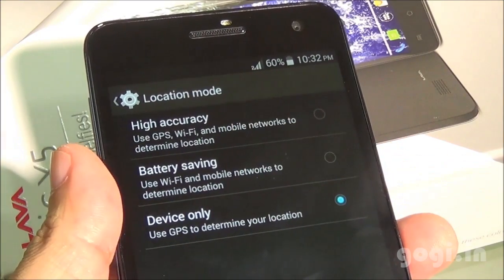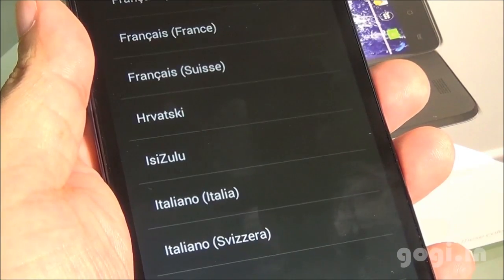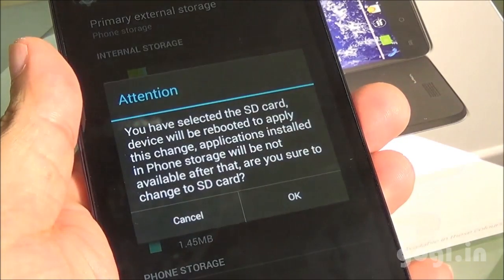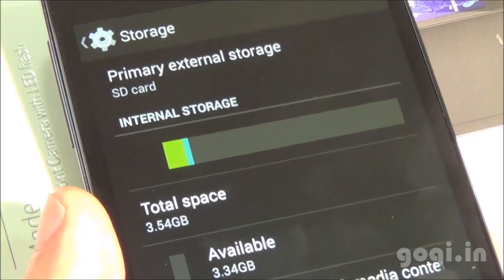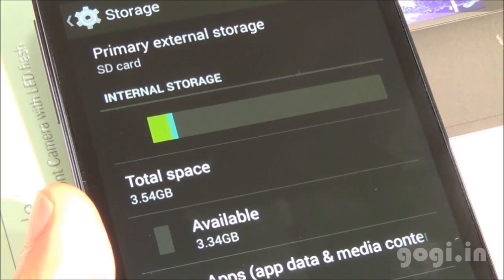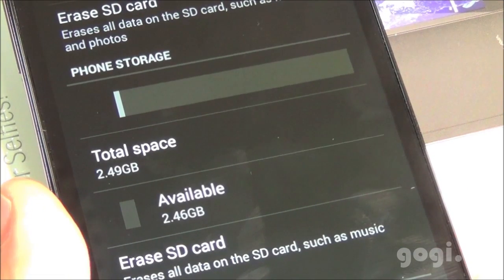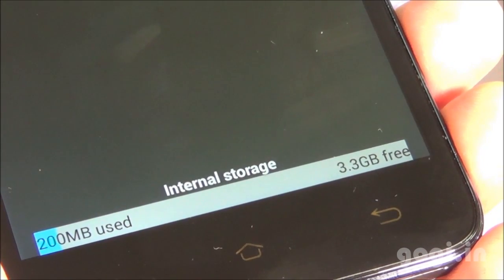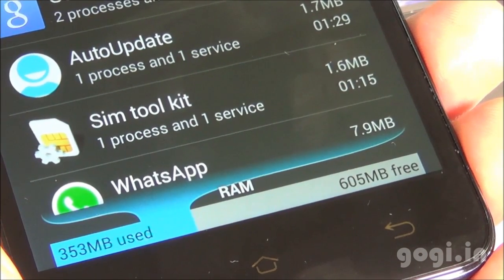There is built-in GPS. Indic language is supported. You can select the primary storage — I have set it to the external card and will need to reboot the system. Of the 8 GB internal storage, 3.54 GB is allocated for apps and 2.49 GB as phone storage. Free space for apps is 3.3 GB, and of the 1 GB RAM you get around 605 MB free on the first boot.